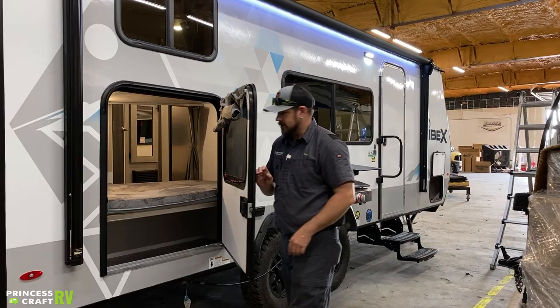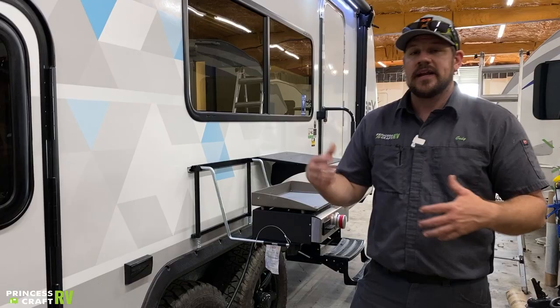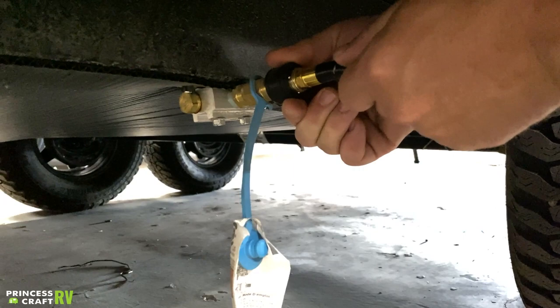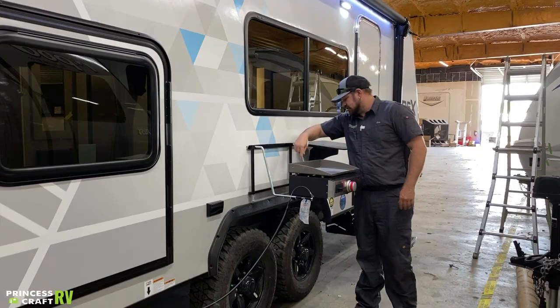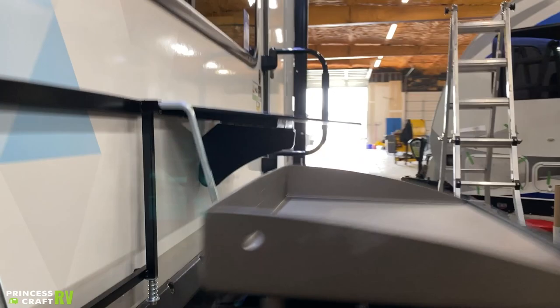This door can be latched with a deadbolt and also has a key lock for the paddle from the exterior. Just below that, we've got our LP quick connect hose here, which is designed for our exterior griddle or another type of exterior propane accessory. These do have a quick connect port — push this little collar back and then push your hose in and that collar snaps over it. This is also a valve, so there is a lever here that needs to be opened to allow the gas to flow, and that's also going to lock that collar shut so you can't accidentally disconnect. The back end of your griddle is going to have the same quick connect connection with a gas valve lever that also has to be open to allow gas to flow through.